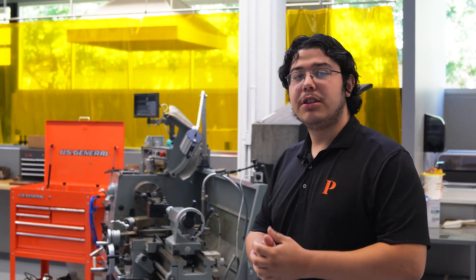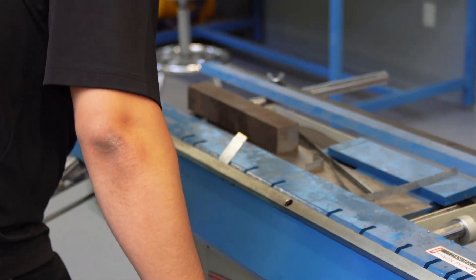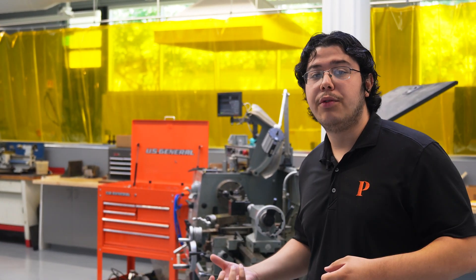Welcome to the machine shop here in the Makerspace. This room is mainly meant for use with materials — whether you want to cut it, weld it, or cast it — but it's mainly focused on subtractive manufacturing, which involves the process of removing material from a part.